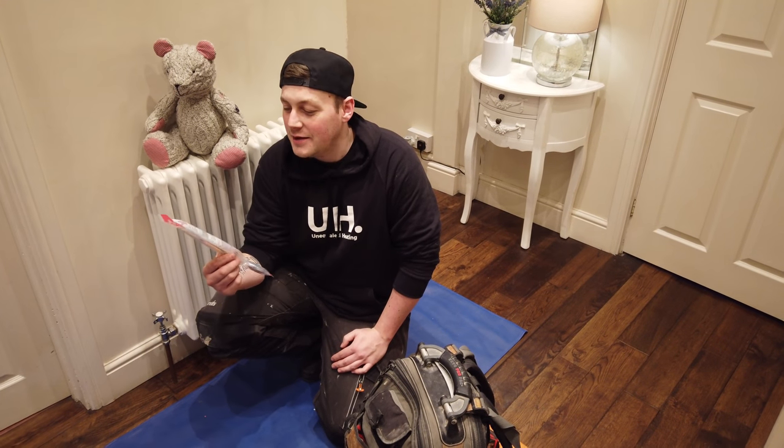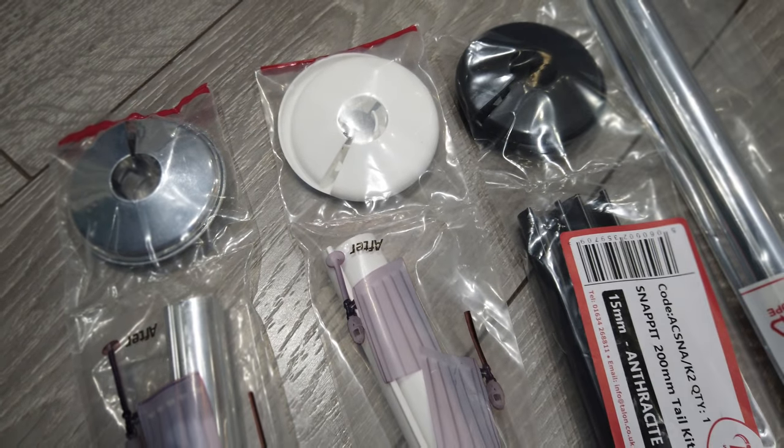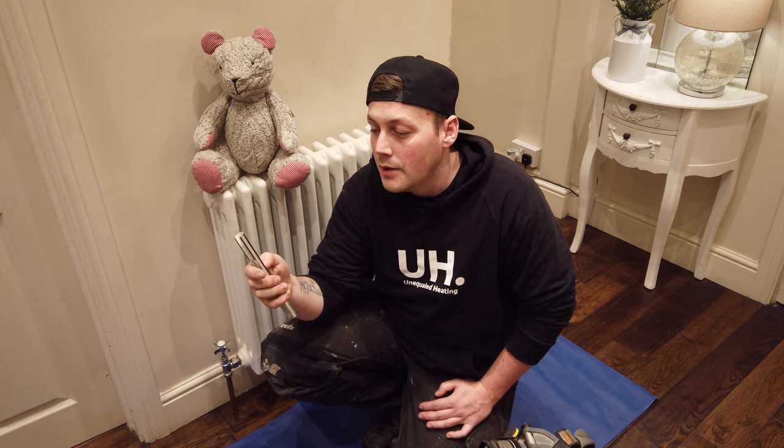I'm Tony from Unequal Heating and today we're going to talk a little bit about the Snap-It by Talon. A little bit more information: the product is made from a high quality grade UPVC, so even to the touch it feels premium, with the added bonus that over time it will not flake.